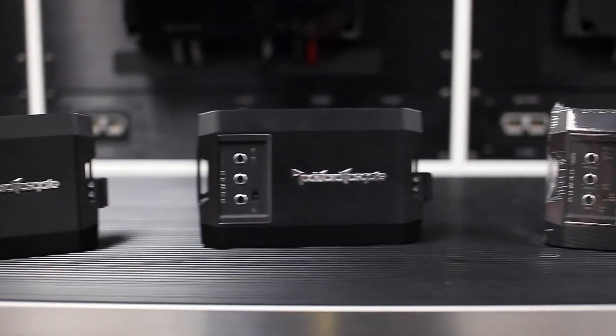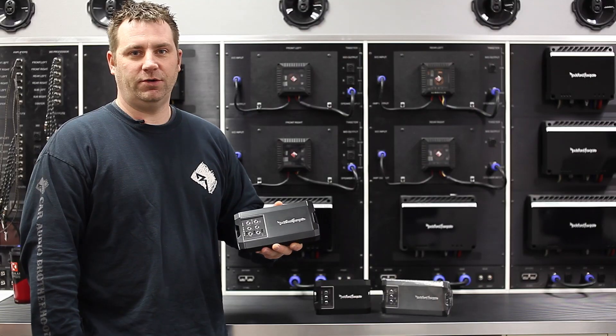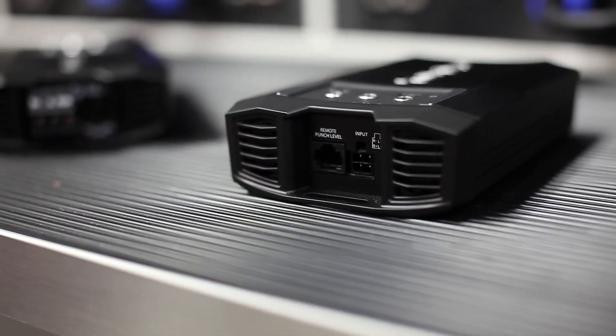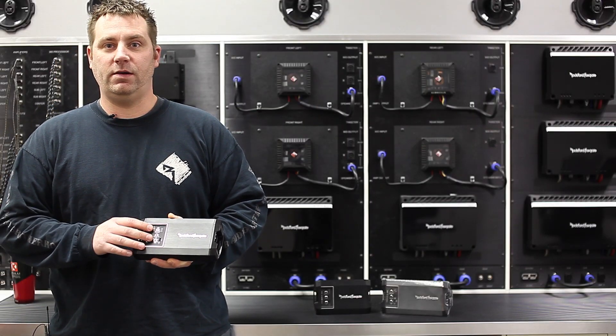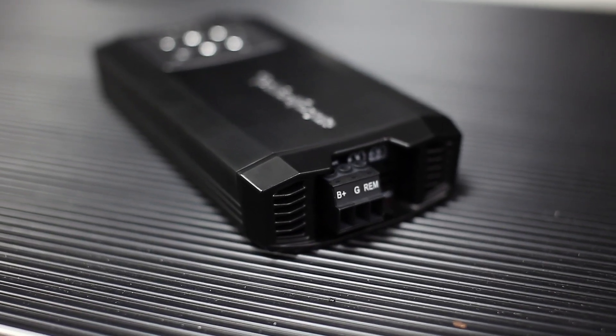The four channel is 100 by 4 at 4 ohms and 100 by 4 at 2 ohms, because these amps feature our constant power circuitry. These amps are Class AD. They are fan cooled. They feature our proprietary clean setup, which allows you to set the input and output gains and avoid clipping to the system, and also feature our quick disconnect plugs.